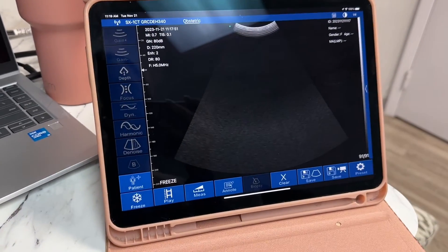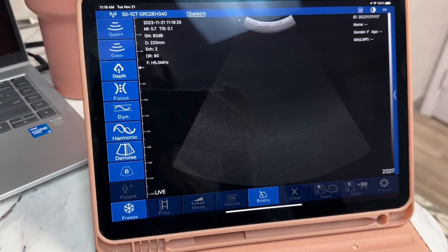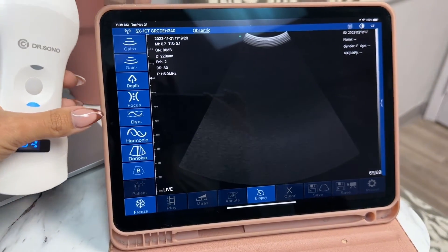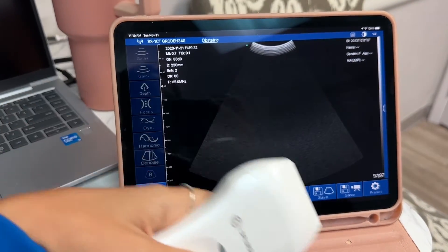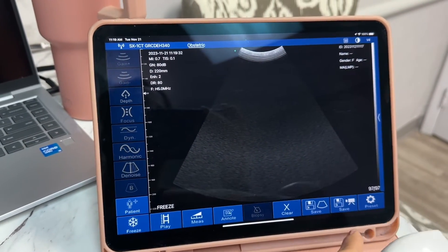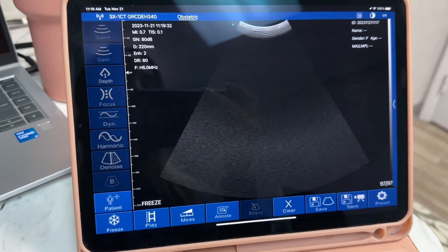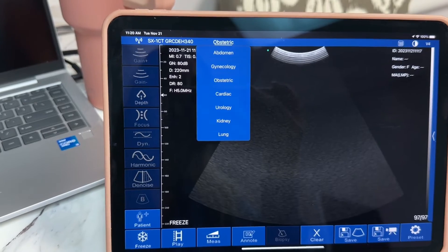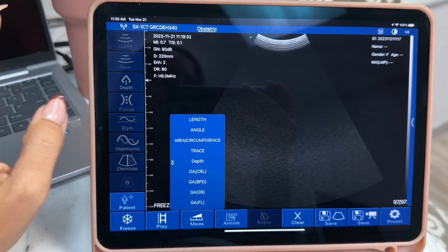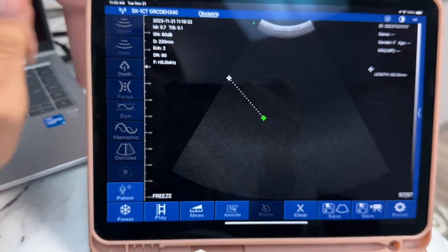This is it, and this is what the screen looks like. Unfreeze — and you have your gains, your depth, your focus. Once I freeze, you can actually save the image and save a video, so you can have it in the tablet or iPad for future use. It's also a better resolution. You can change your presets for the kind of scan you're going to do, and measure here — length from one side to the other.